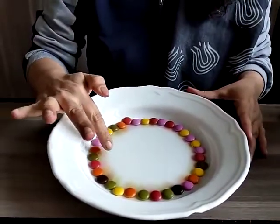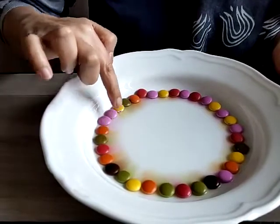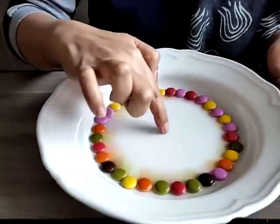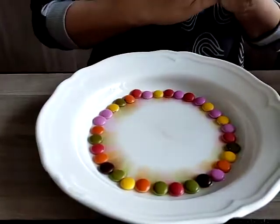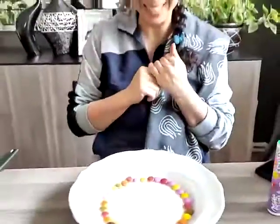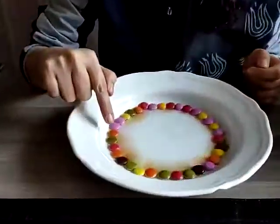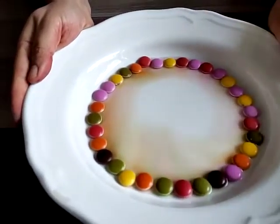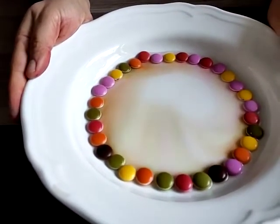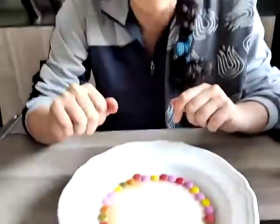Look, they're coming. Do you see the colors? See? My rainbow. Did it look beautiful? Can you see? Try this at home and have fun. See you next time, bye bye!